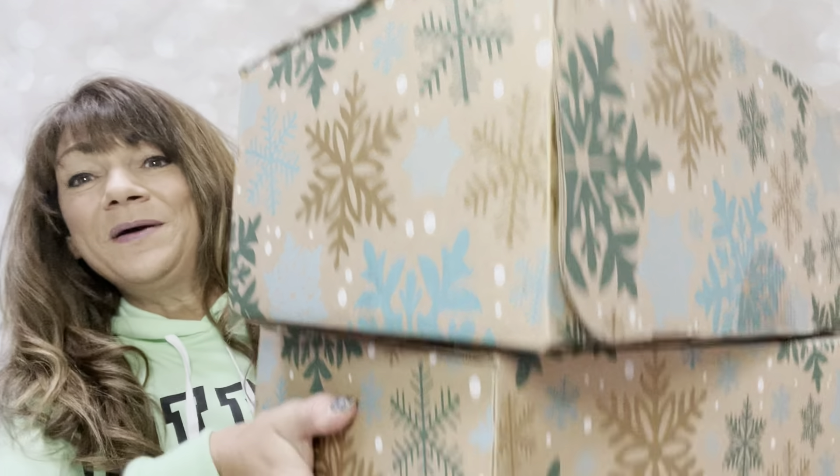So would you like to know what today's unboxing is all about? Let me show you. It is two FabFitFun boxes for winter 2021. So if you want to know what's inside these two boxes, then just keep on watching!